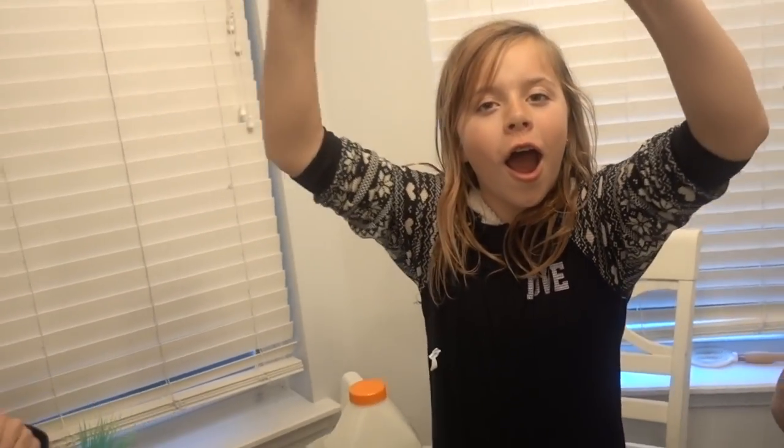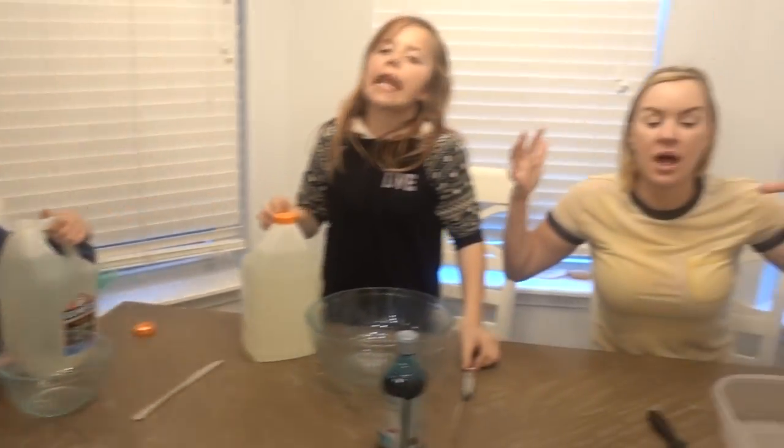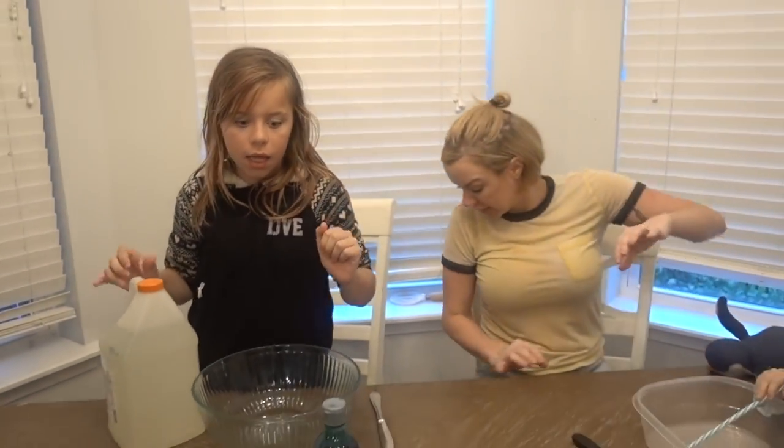What's up guys? Welcome to today's video. It's Smell My Belly Teen Feet and we got the whole crew here today for making fish bowl slime. Real official fish bowl slime. So let's get our ingredients out.